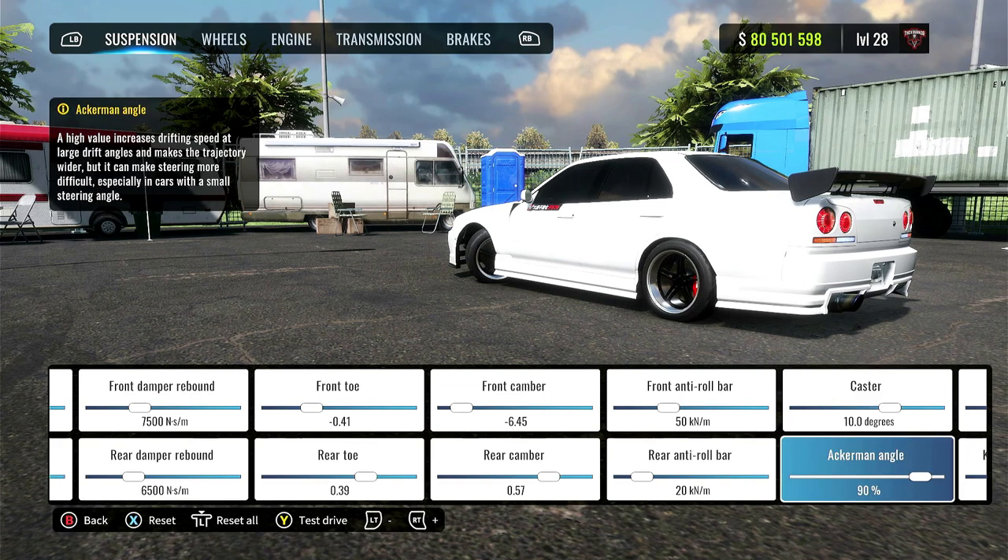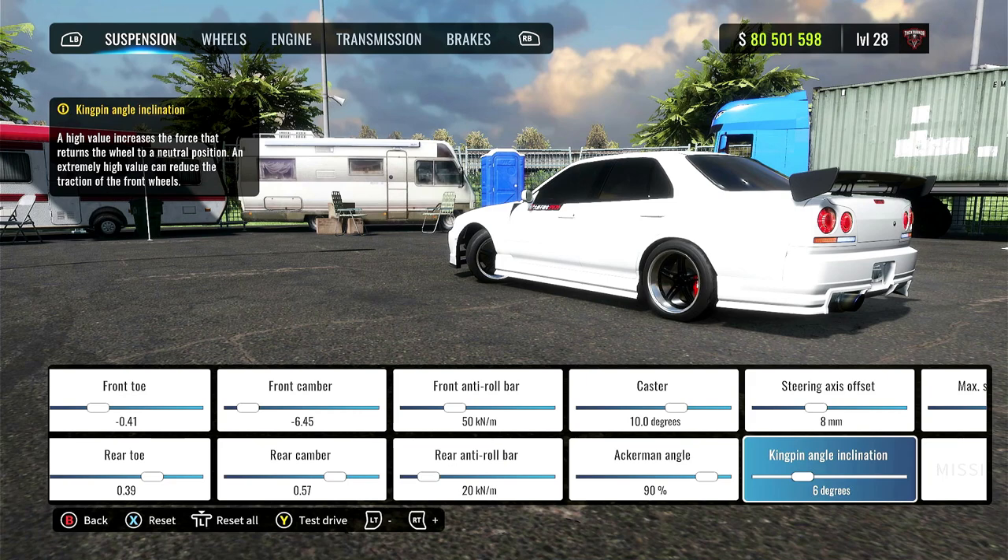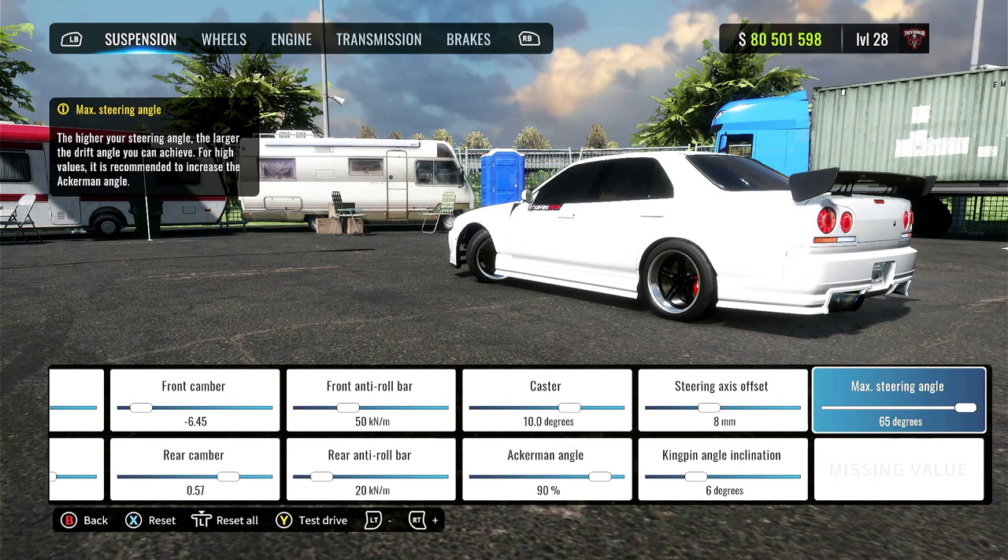The caster is 10. Ackermann angle, 90%. You can lower this if you need to and if you find yourself spinning out. Steering axis offset is 8. The kingpin angle inclination is 6. The max steering angle is 65 degrees.